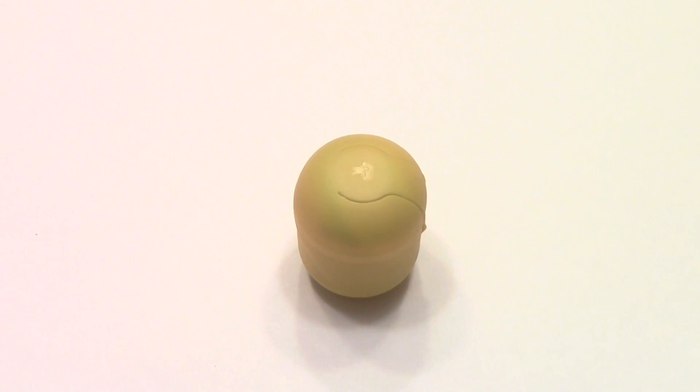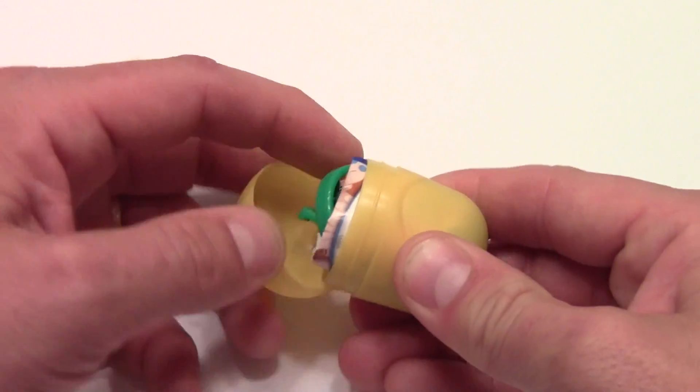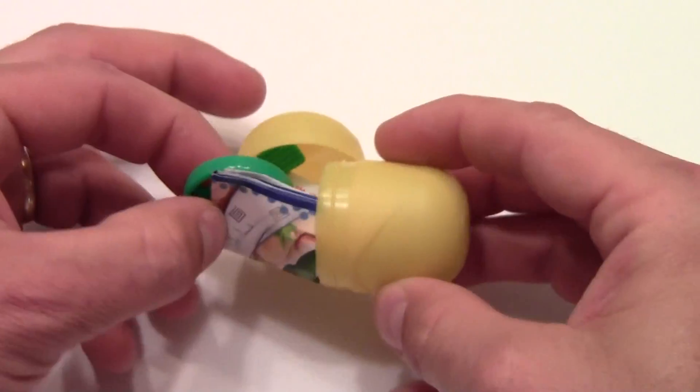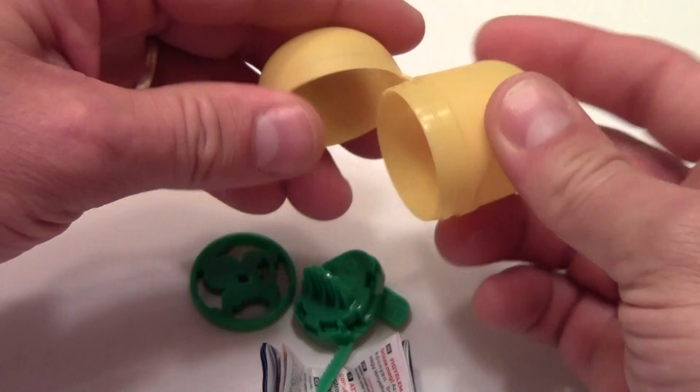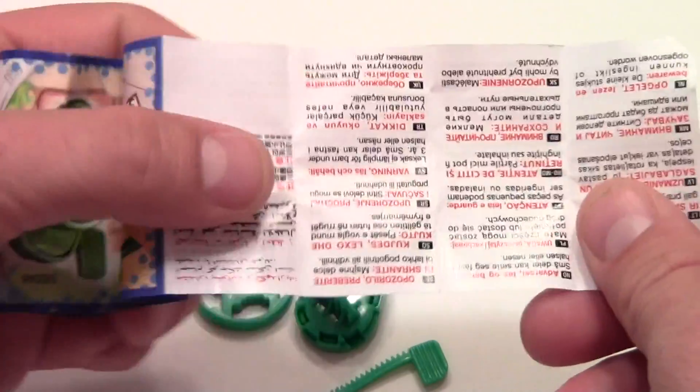Welcome to another Let's Kinder Surprise. Let's see what this capsule has in store for us today, guys. Open it up and pull out the pieces. And already I can tell it looks like this is some form of top that will launch.